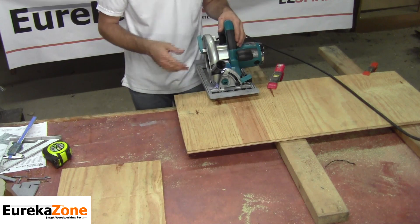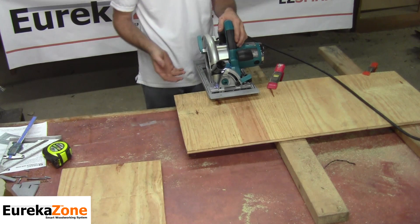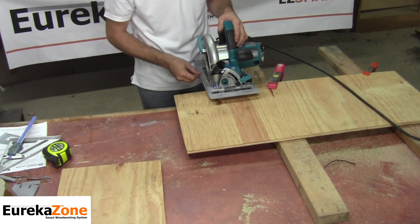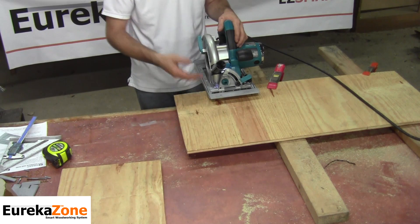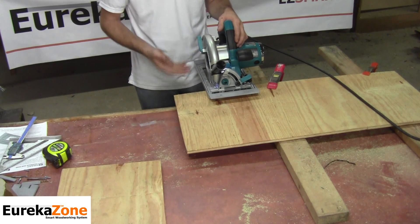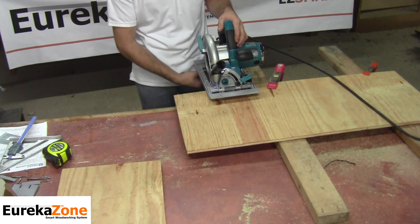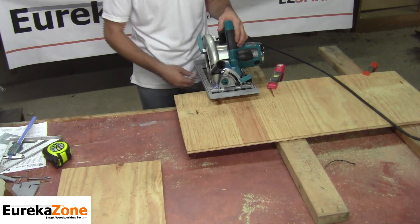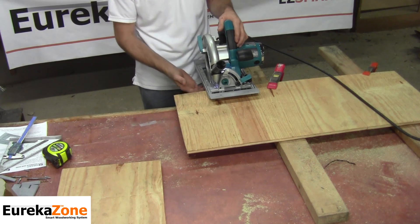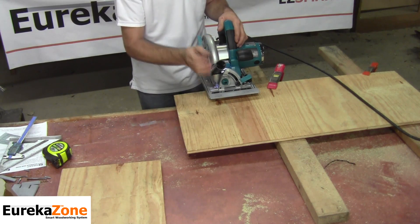Before I make this second cut, let me mention a couple of features about the SmartBase. The design of the SmartBase is made to be used off the rail or on the rail, referring to our guide rail. When used off the rail freehand, such as I'm doing now, you get the benefit of the anti-kickback fin for a safe cut, and also the benefit of the anti-chip zero clearance insert for a nice, clean, chip-free cut.